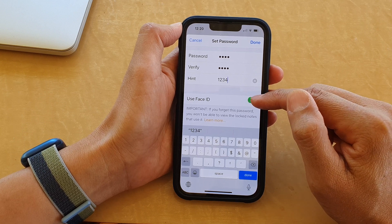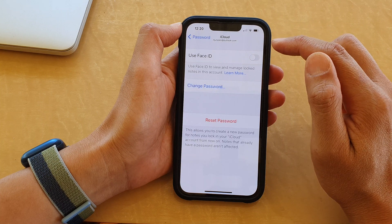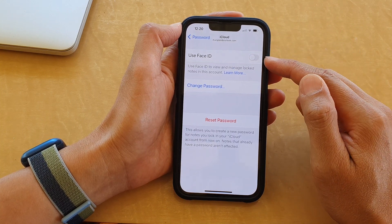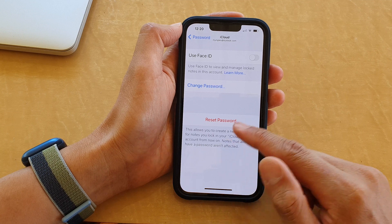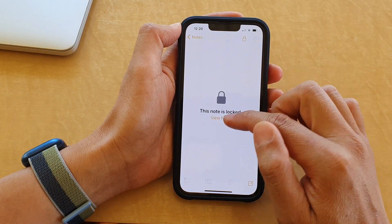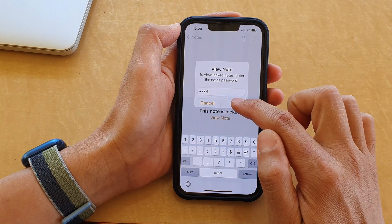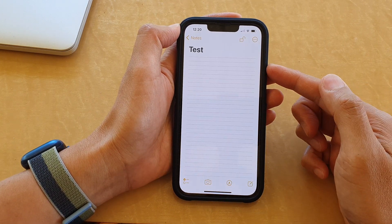You can turn on Use Face ID as well if you want. Then tap on Done. The password has now been set for the iCloud account. If I tap on a note and want to view it, I put in the password 1-2-3-4, tap OK, and I can unlock this note.